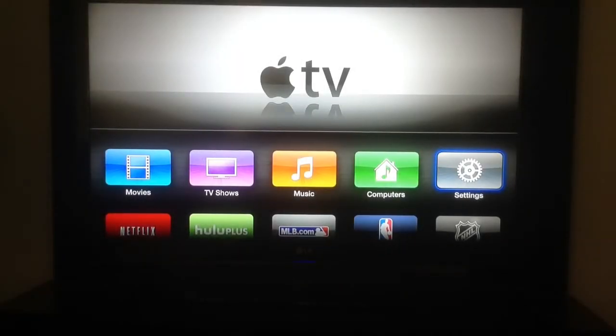Hey everyone, it's Kandyvin the Gadget God doing another video for Geek Insider, and today I'm going to do a tutorial on Apple TV.